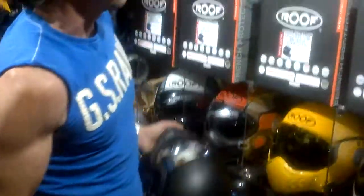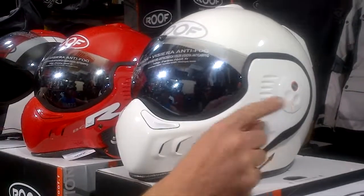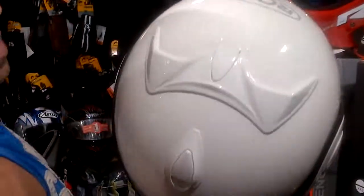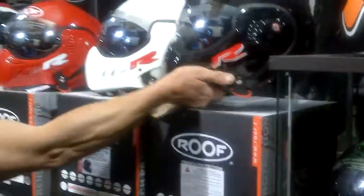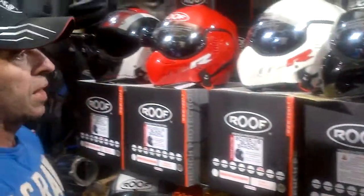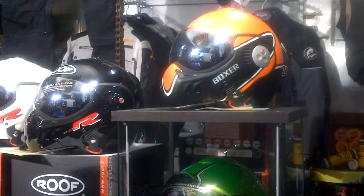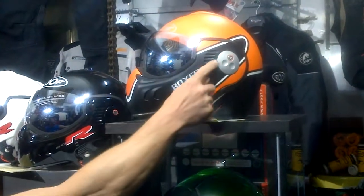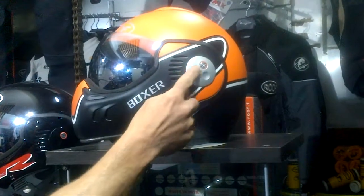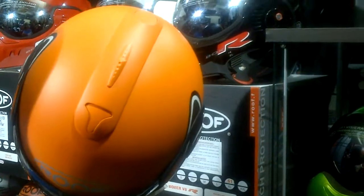On the Boxer R in white, you'll see the same white color-matched visor mount panels, the same more modern vents, and the same on the red version of the R. Technically, these are the last three colors. Also new for this year are the traditional Boxer V8 range, which have non-color-matched visor mount roundels — the traditional aluminum — and they retain the older style rounder vents on the top.